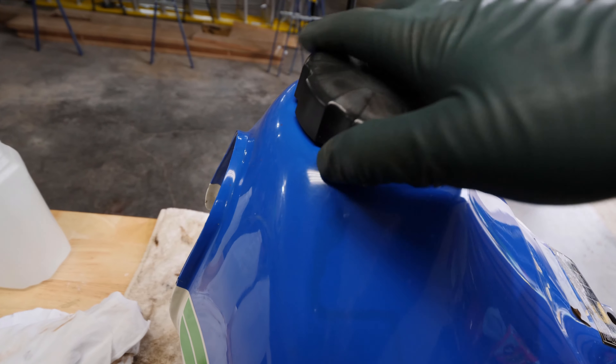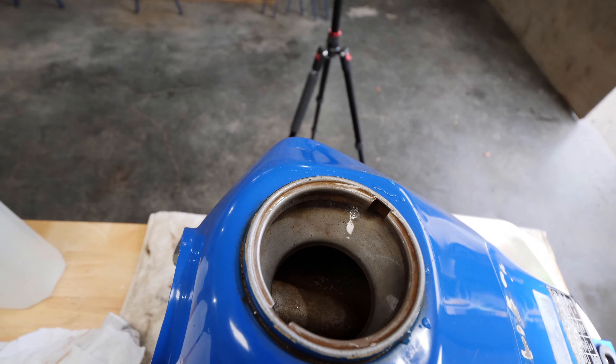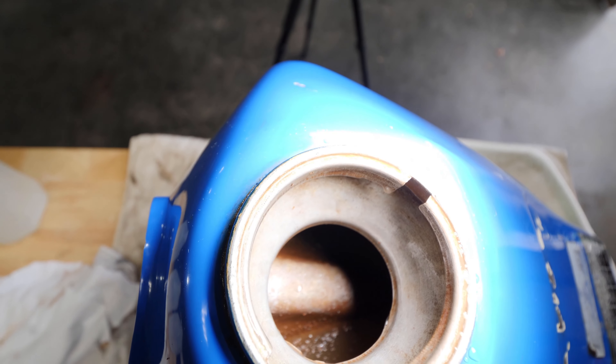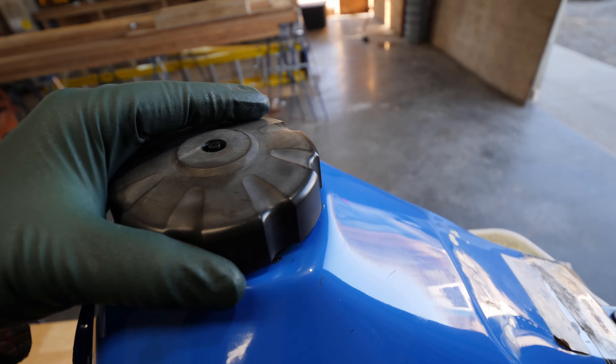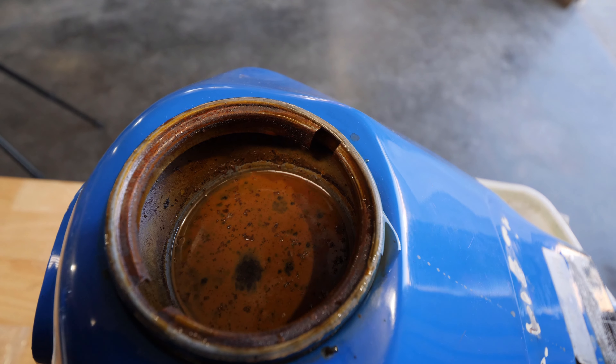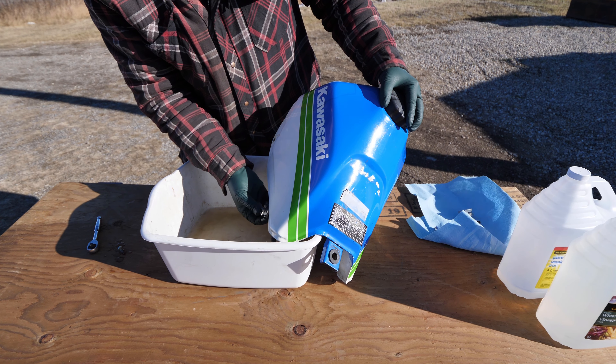This is after a six-hour soak and it's looking better already. The new petcock comes in tomorrow, so I'll let it soak overnight. This is after a 24-hour soak. Time to rinse multiple times with vinegar, remove the pellets, flush with gasoline, and then install the new petcock.